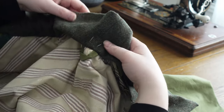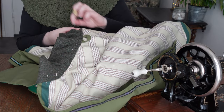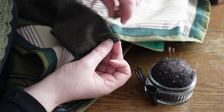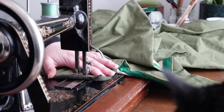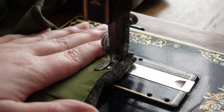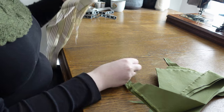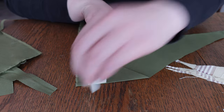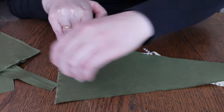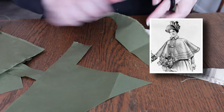At last we can fold the lining of our collar in, encasing the last of the raw edges. The collar also gets a round of topstitching to keep everything neat and where it is. There are no buttonhole plackets or ties in the lining to speak of, because I have been wanting to make these cute little buttonhole toggles that you sometimes see on capes in historical fashion plates.